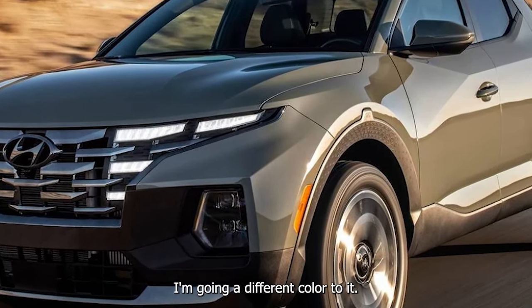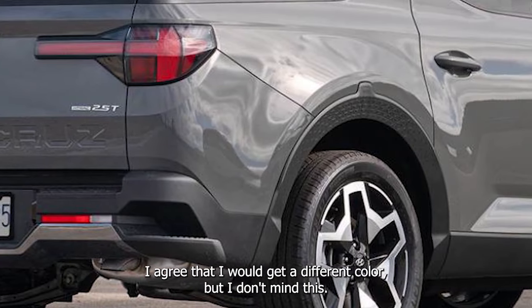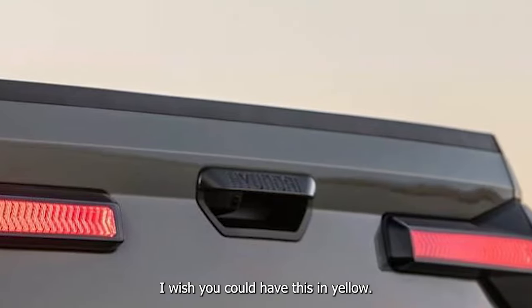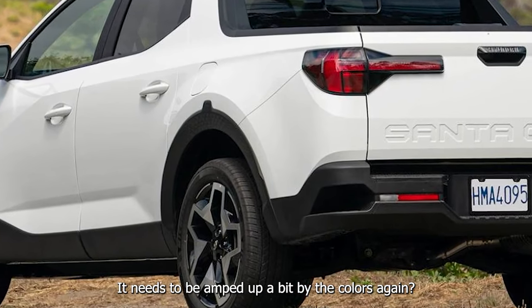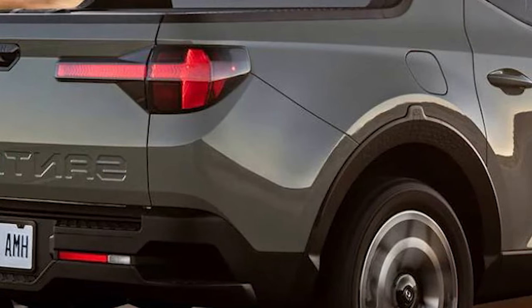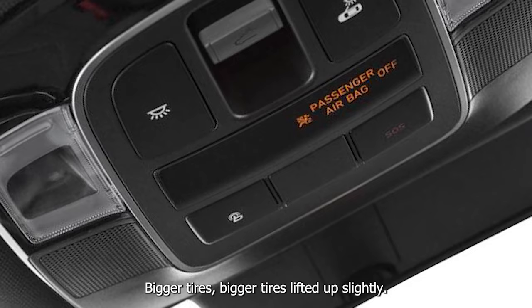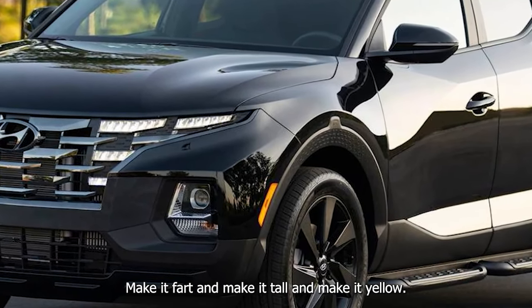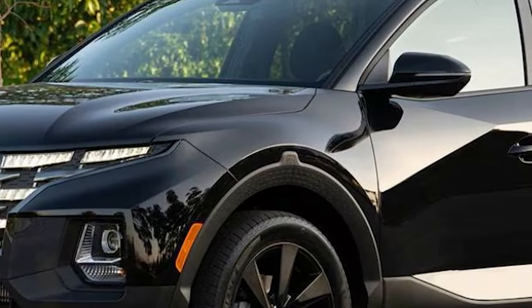I'd go a different color — I kind of like this gray because it's got some cool flake. I agree I'd get a different color but I don't mind this gray. I wish you could have this in yellow — I would be sick if you could get yellow. Get a Santa Cruz, wrap it yellow, put an engine and trans tune on it, a downpipe, bigger tires, lift it up slightly. Make it fart, make it tall, make it yellow — that's what I would do.